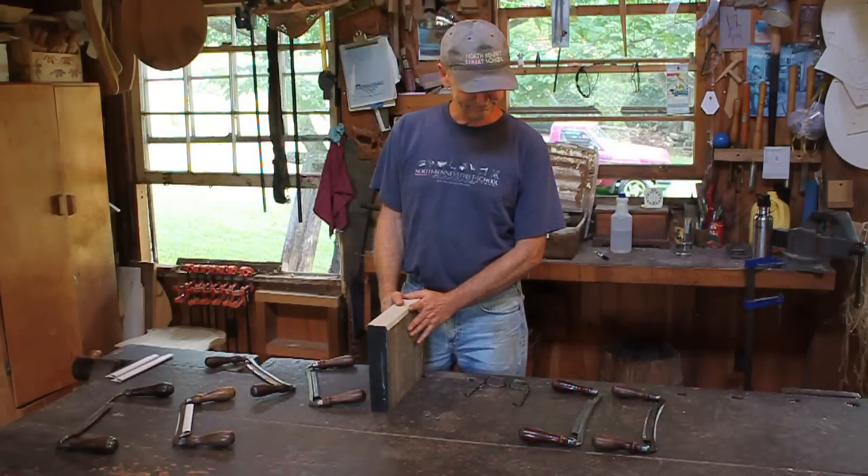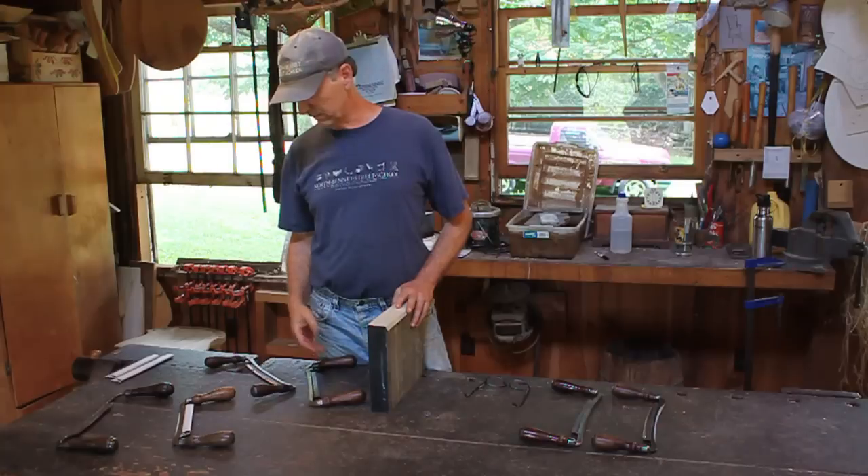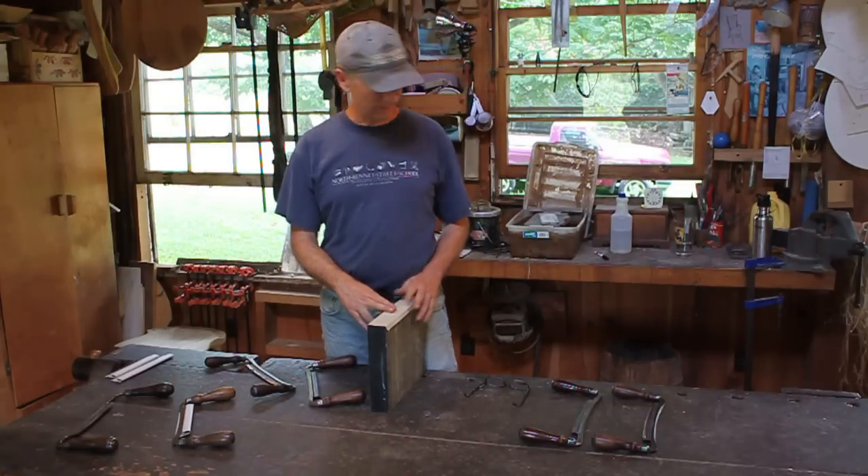I'm going to show you how I sharpen a draw knife, but first I better show you a few draw knives here.